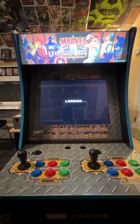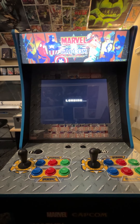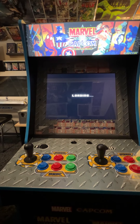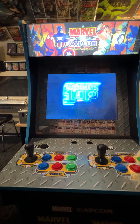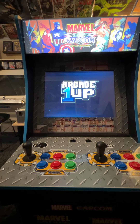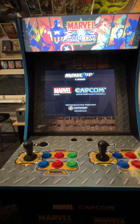There's your marquee coming up. Also on this cabinet, it had Wi-Fi enabled, so this one has the ability to play online if you chose to do that.